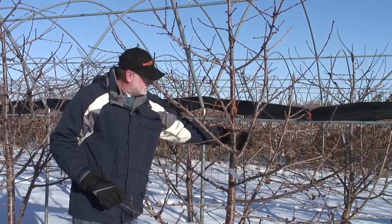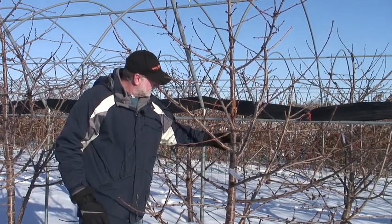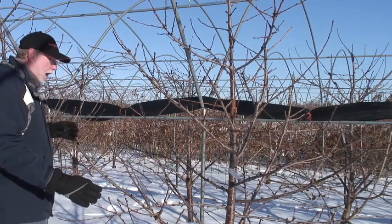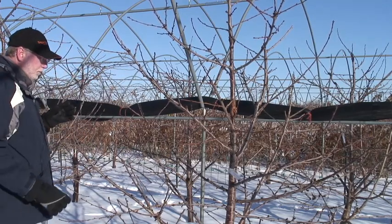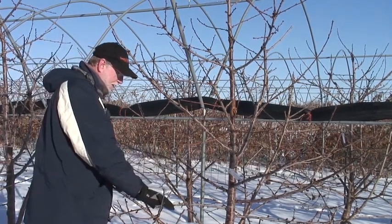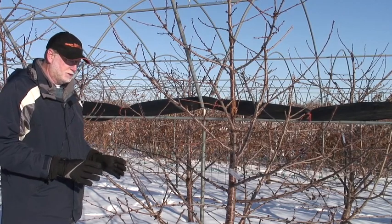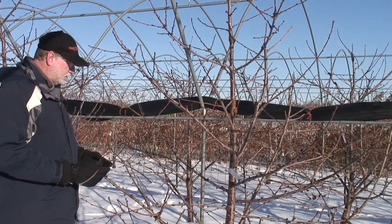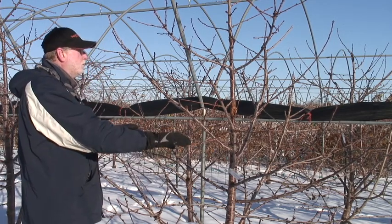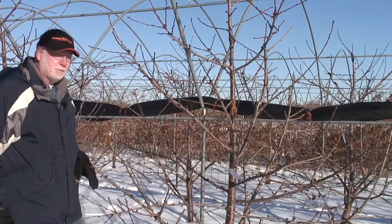We have one exception, and that is this branch right here. We'll need to deal with this branch in order to get smaller wood coming out of here by stubbing this off. The tree has an overall conical shape which I think is very important for any type of training system. We've got to make sure that we have good light penetration all the way down to the bottom of the tree, because our goal with these productive rootstocks is to have the majority of the fruit down here on the ground so that they can be easily picked. Small wood at the top of the tree, large wood down at the bottom — that's what's important with any type of system.